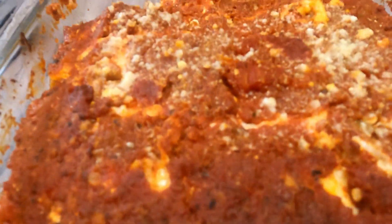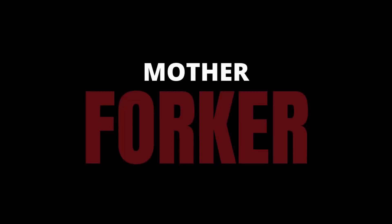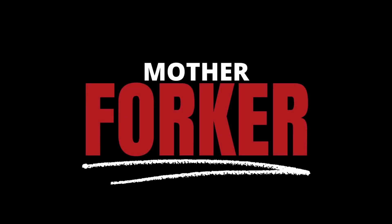Ramen, noodle, lasagna. What's going on everyone? Welcome back to another video. Today we're making ramen lasagna.